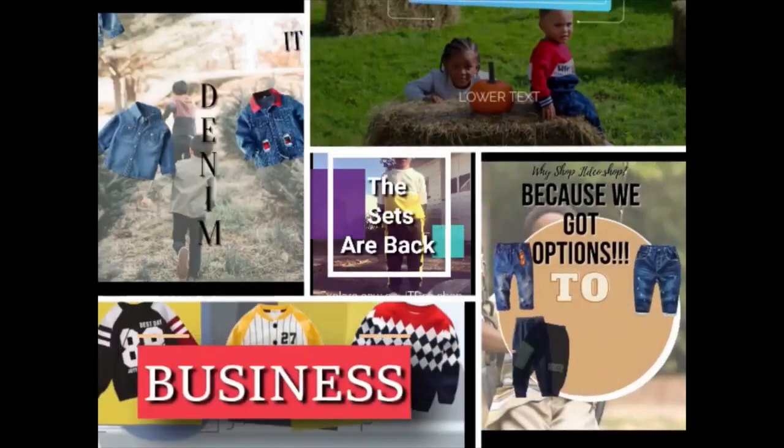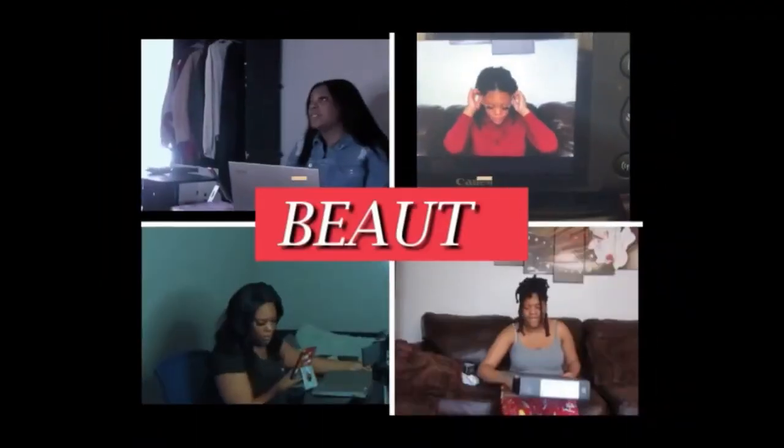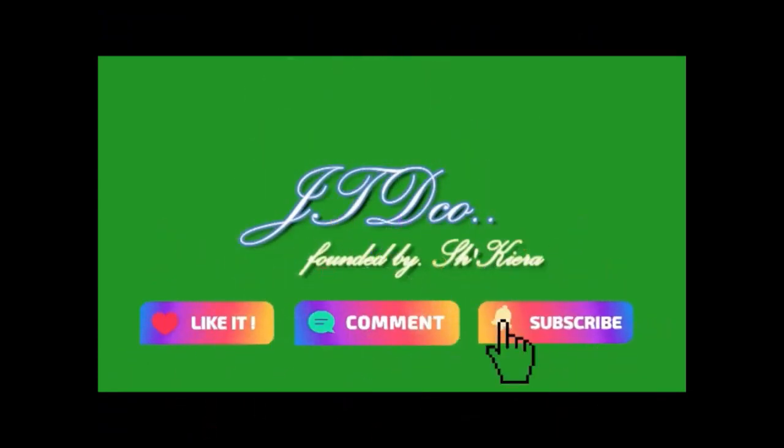What's up JTD Co.! In today's video we're going to be talking all about the Canon M50. Welcome to JTD community. If you are new to my channel, my name is Shakira Green. If you are an old subscriber or stumbled across my videos before, welcome back to our channel. Here on JTD Co. we talk all things voice, business, and beauty.